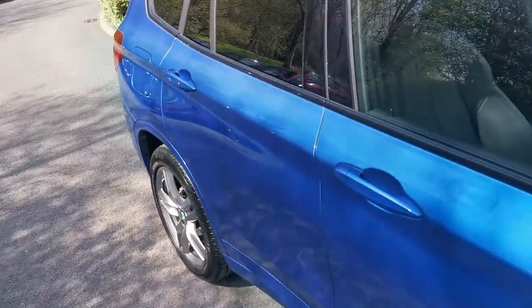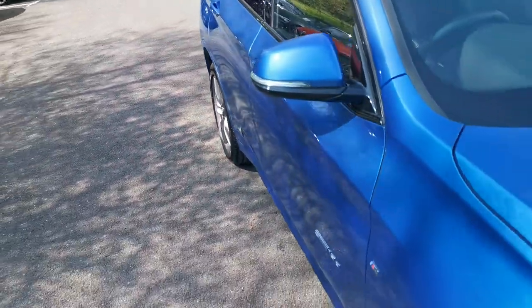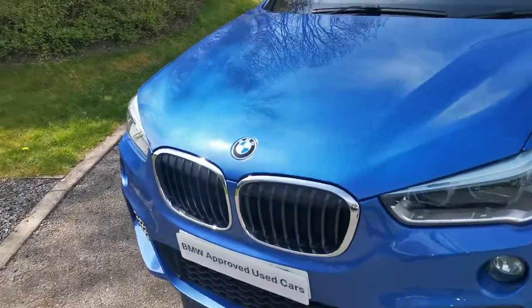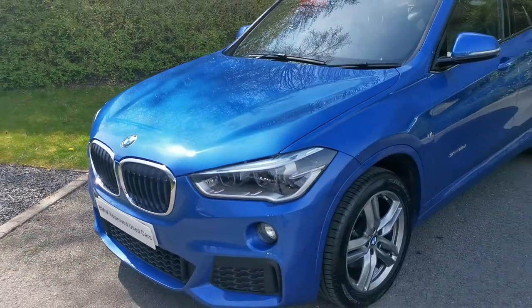I hope this video has been of use — a lovely walk around this X1 S-Drive 18D M Sport. If there's any further information you need, please do get in contact and one of our sales executives will be more than happy to help.